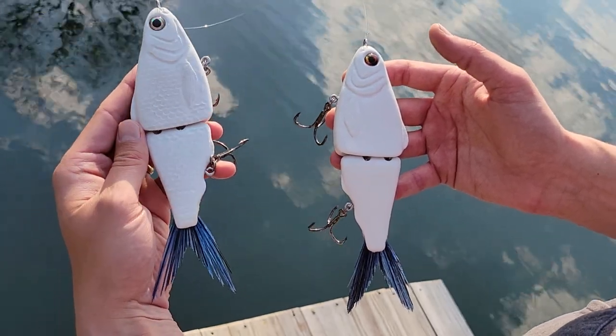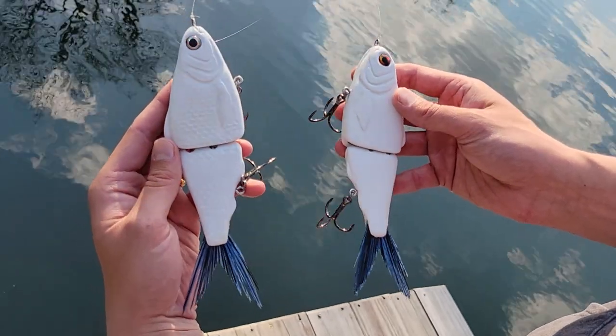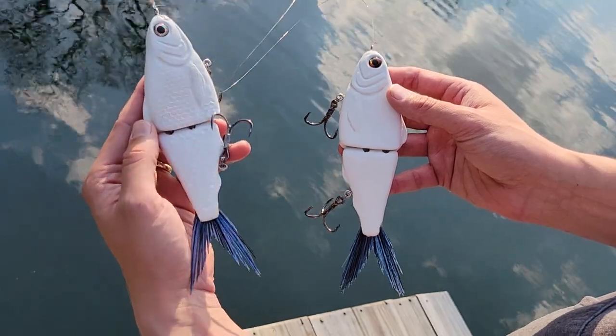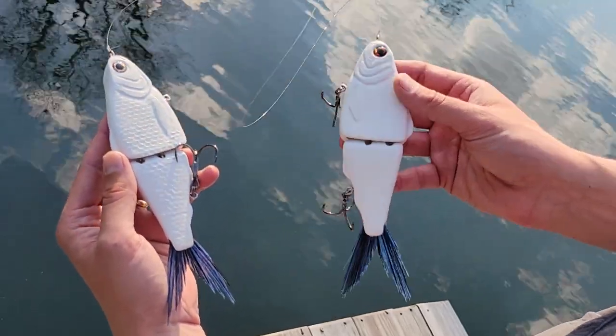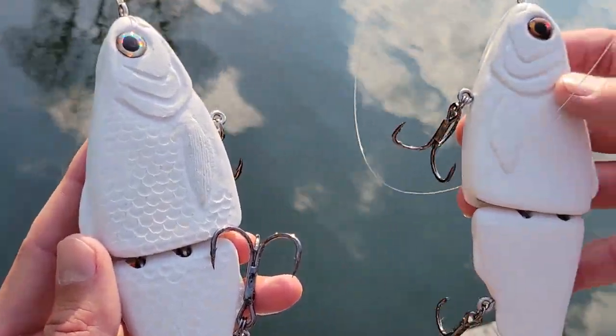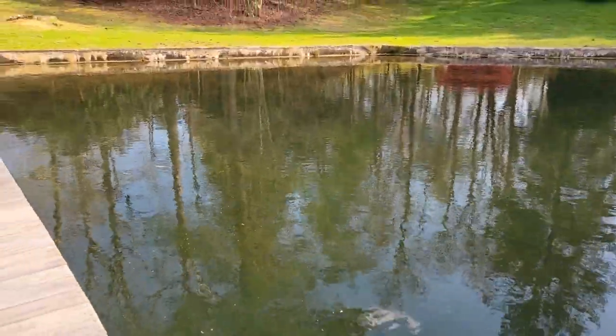What's up universe, we've got a two-for-one special today. These are the two newest baits from Mike Stacy over at Golden Belt Customs. On my left hand we've got the Reaper — this is the scaled version. He also came out with the Sickle, which is an unscaled version. Both are 8-inch slow sinking glide baits. Let's see how they swim — we're gonna start off with the Reaper.